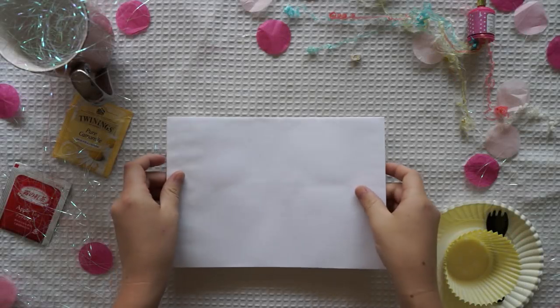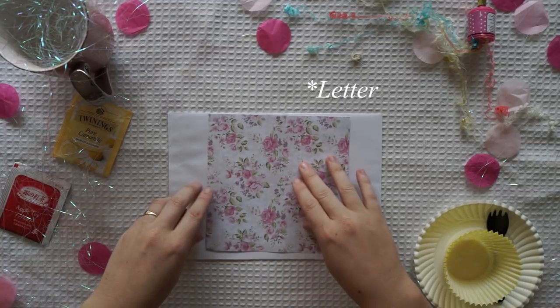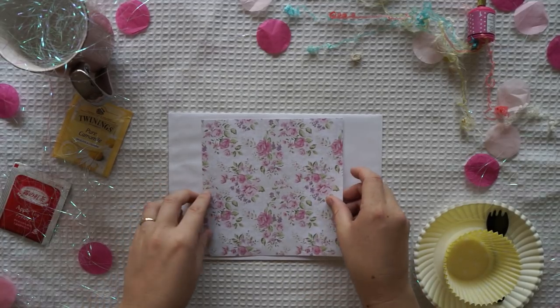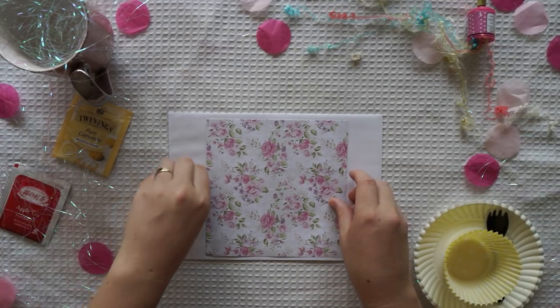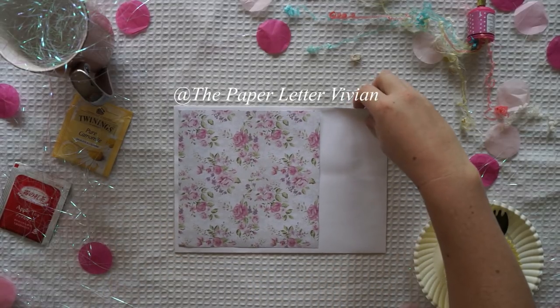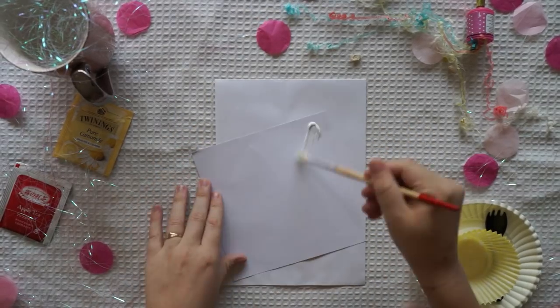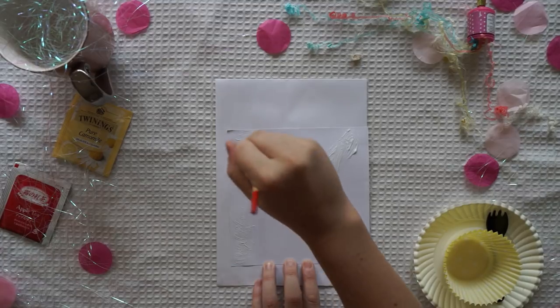Hi guys and welcome back to my channel. Today I'm making a tea party themed pen pal, and the reason I'm making this is because I'm doing a collaboration with Vivian. I'll pop her channel in the description box below. If you also like watching pen pal themed ideas and snail mail ideas, then I think you'd really like her channel.